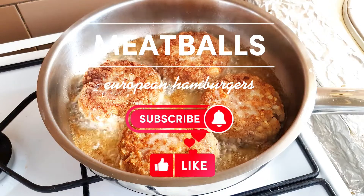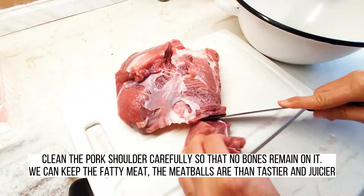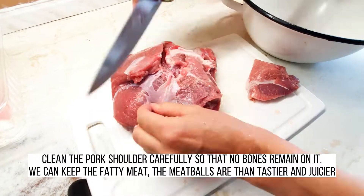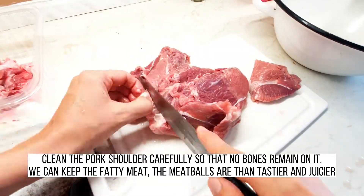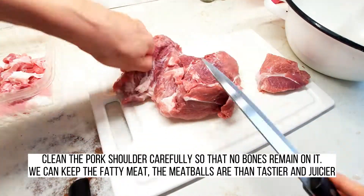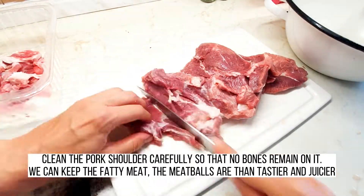Meatballs — European hamburgers. Clean the pork shoulder carefully so that no bones remain on it. We can keep the fatty meat, as the meatballs are then tastier and juicier.